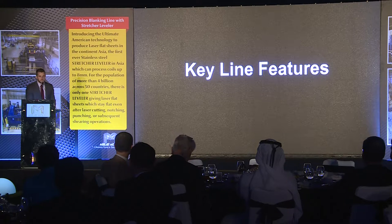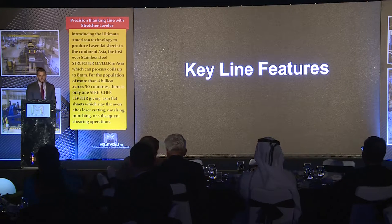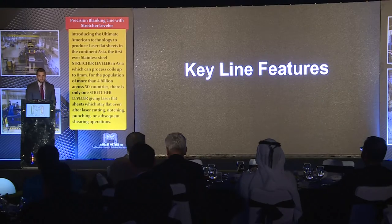I'm going to go through some key features of the line. The bulk of my presentation will be on the Stretcher Leveler, but I did want to hit on some other key points of the line that are featured in the Precision Blanking Line.